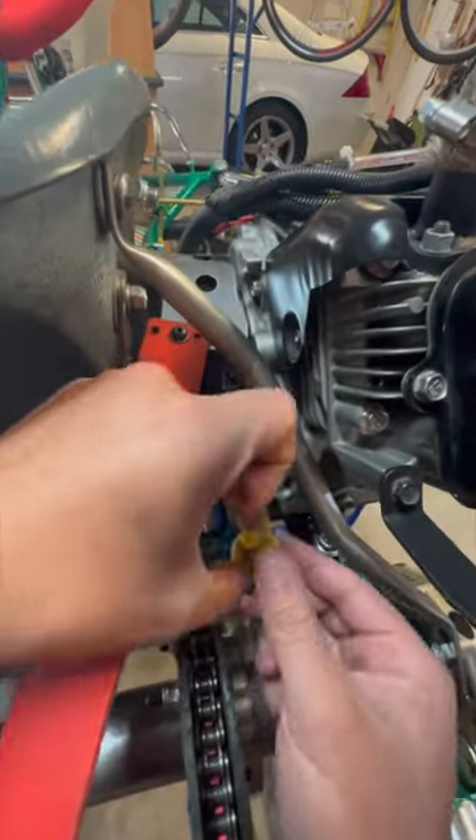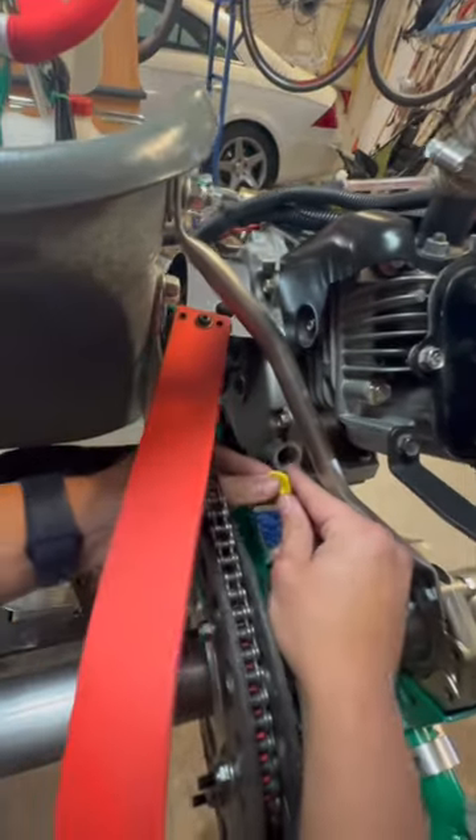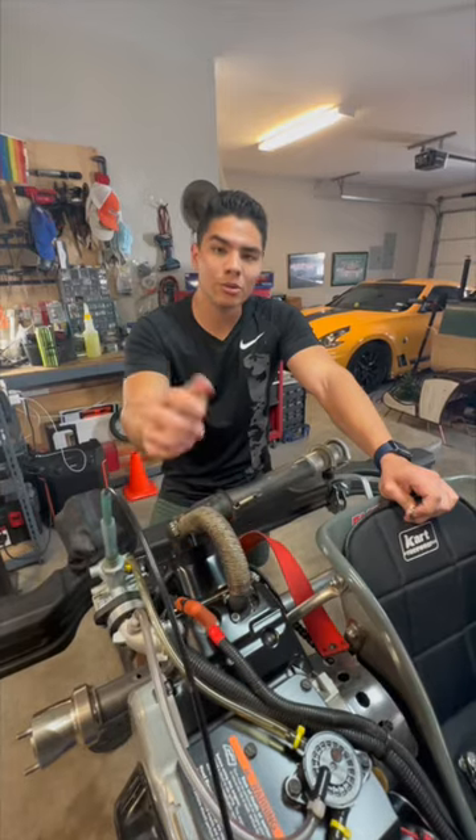After you finish pouring, just put the cap back on. And that's how you change the oil on a four-stroke.